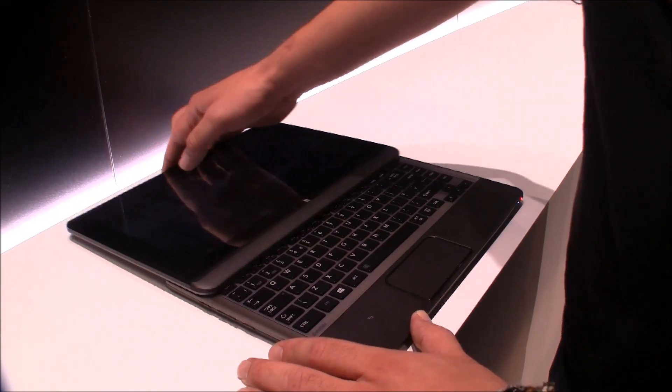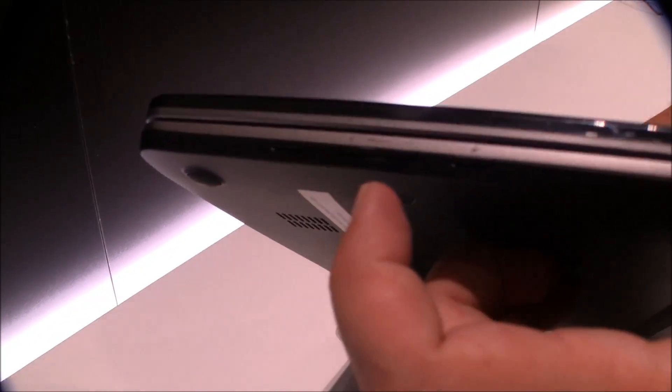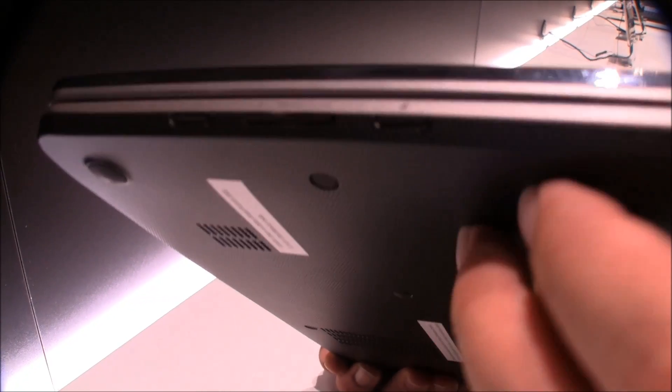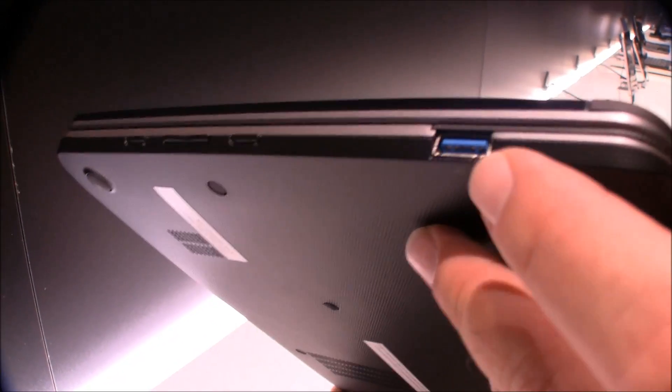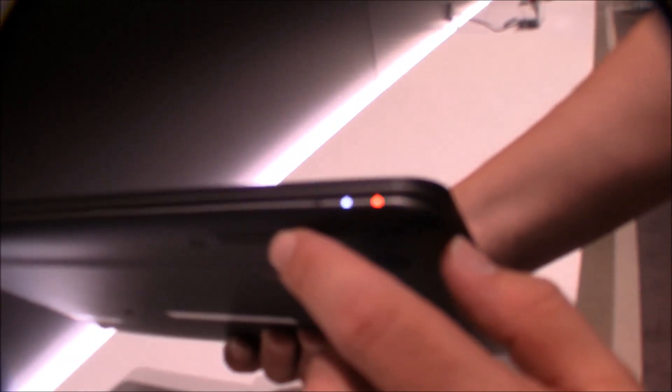Let's take another quick look around. Right here we have the power button, a volume rocker, and the screen lock. There's a USB 3.0 down here. On the front there's nothing except some LEDs and speaker grills. On the side we have the headphone jack.